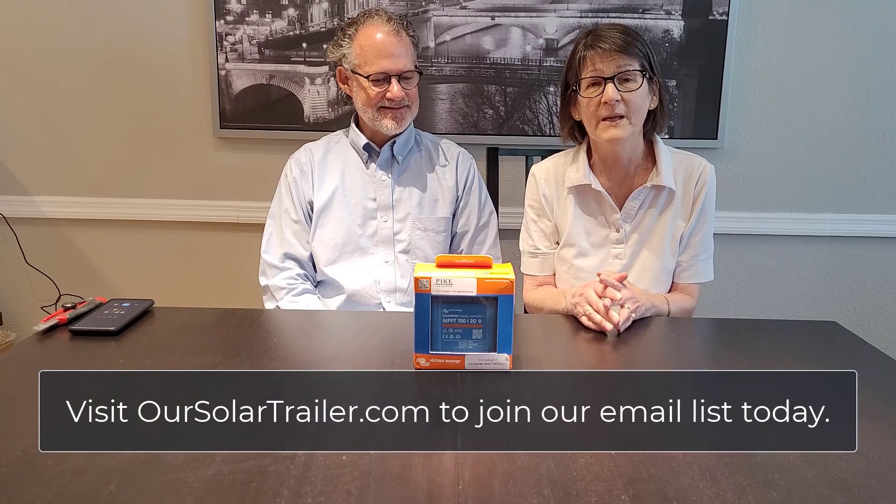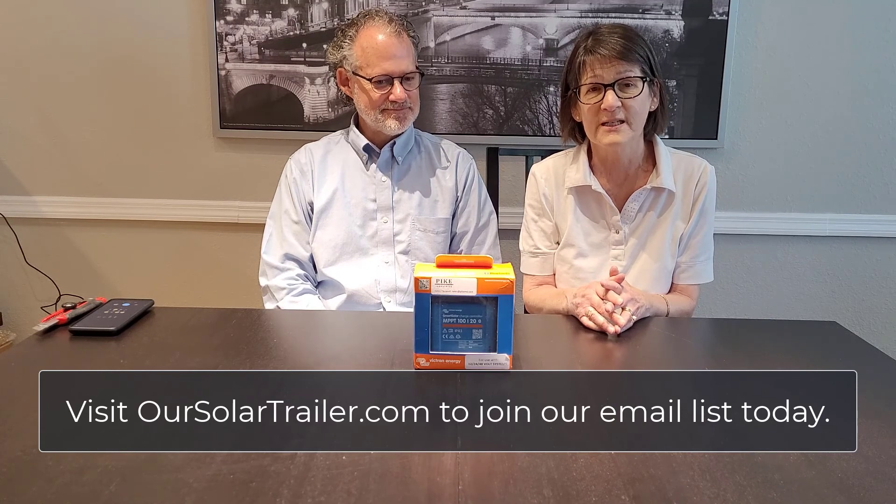Welcome to our solar electric trailer journey. We're glad you joined us. In today's episode, we will be unboxing our solar system, so you'll be seeing it along with us for the very first time.